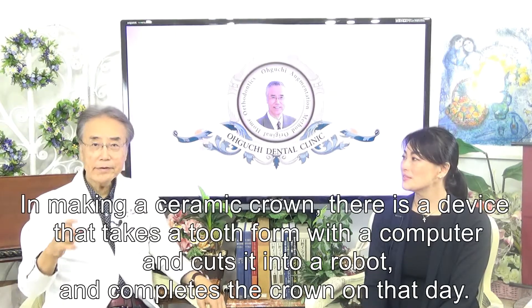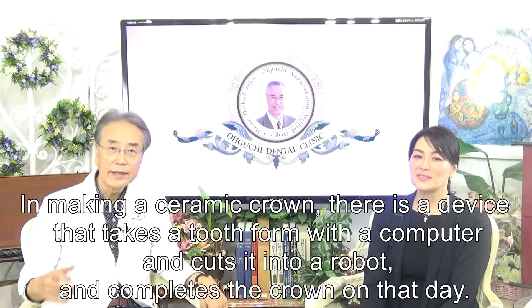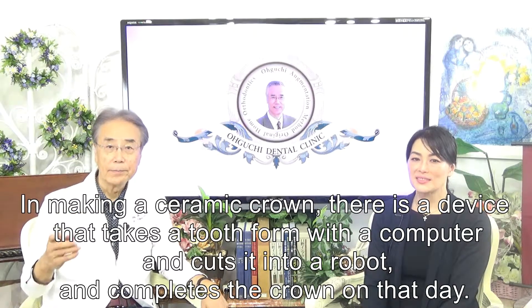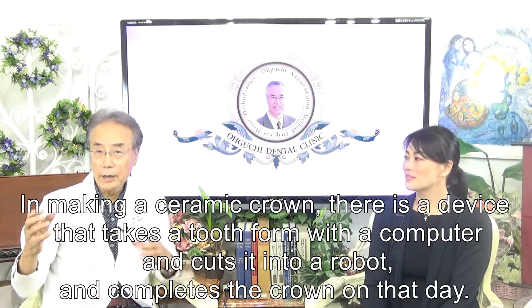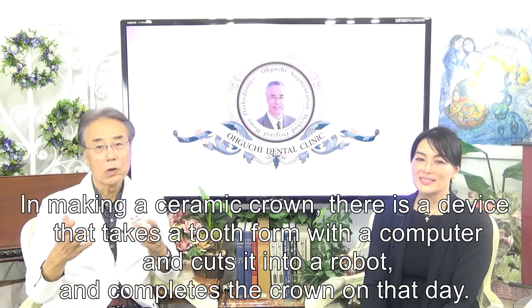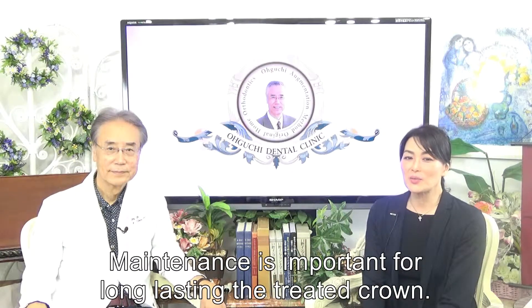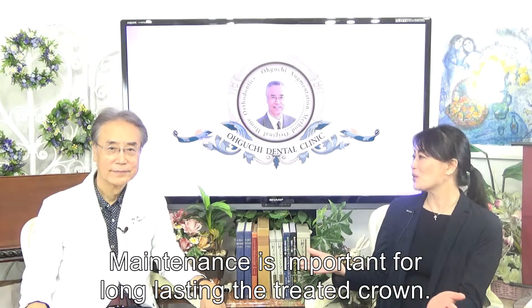In making a ceramic crown, there is a device that takes a tooth form with a computer and cuts it with a robot to complete the crown on the day. Maintenance is important for a long-lasting treated crown.